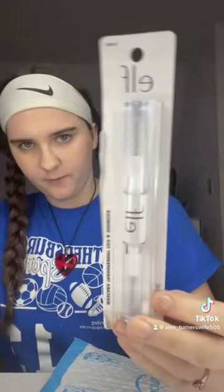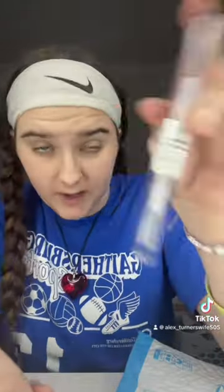Today we're trying out elf transparent mascara — it's for your lashes and brows. Let's do it. Okay, I got it open finally, it took forever. It's a twist — whoa!